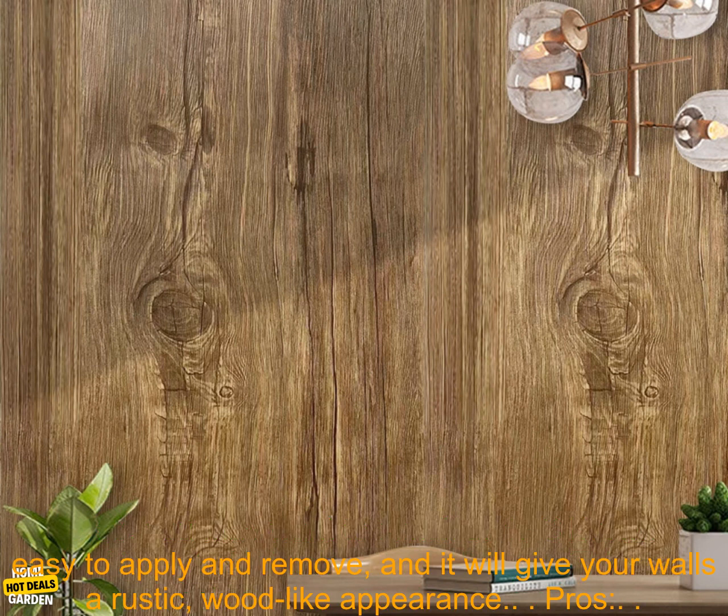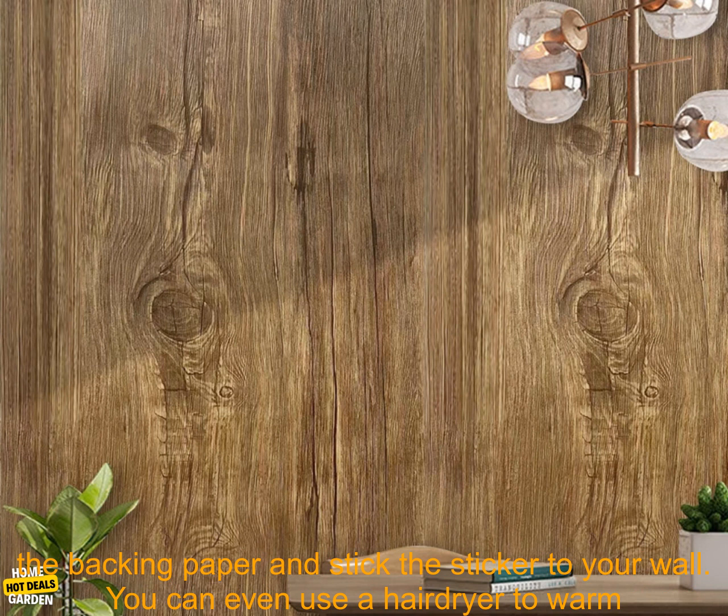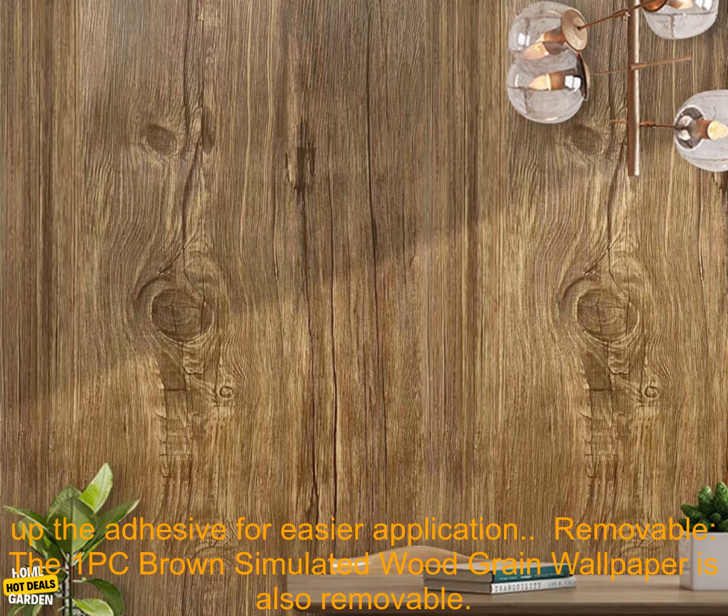This self-adhesive wall sticker is easy to apply and remove, and it will give your walls a rustic, wood-like appearance. Pros: Easy to apply. Simply peel off the backing paper and stick the sticker to your wall. You can even use a hairdryer to warm up the adhesive for easier application.